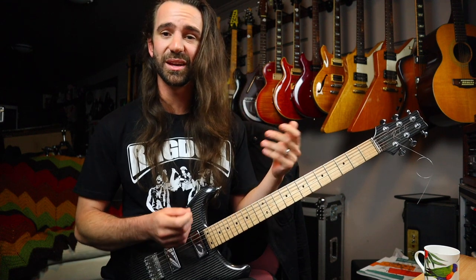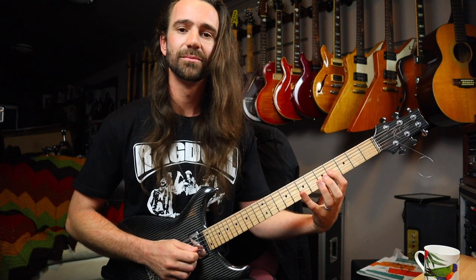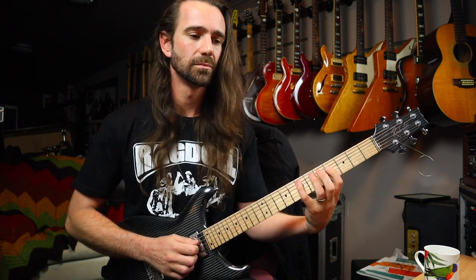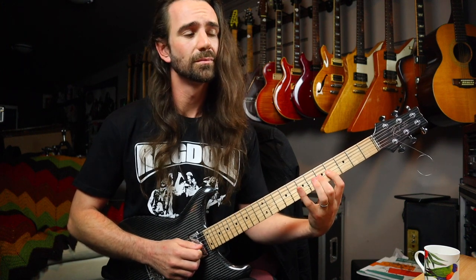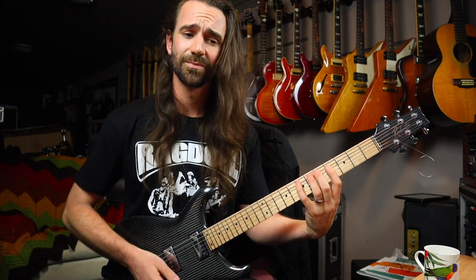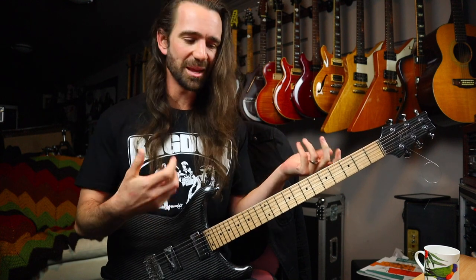If we take that across the G and the D, and then the D and the A, we get this full run across all the string pairs.